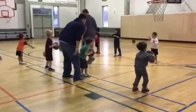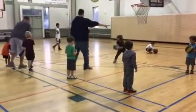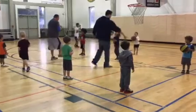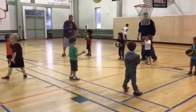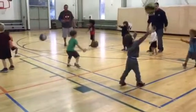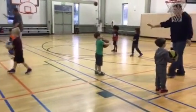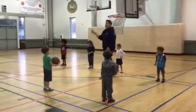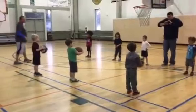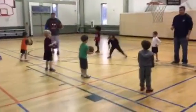Ready? Go! Go! She's going to hurt her. She's going to hurt her — pass.